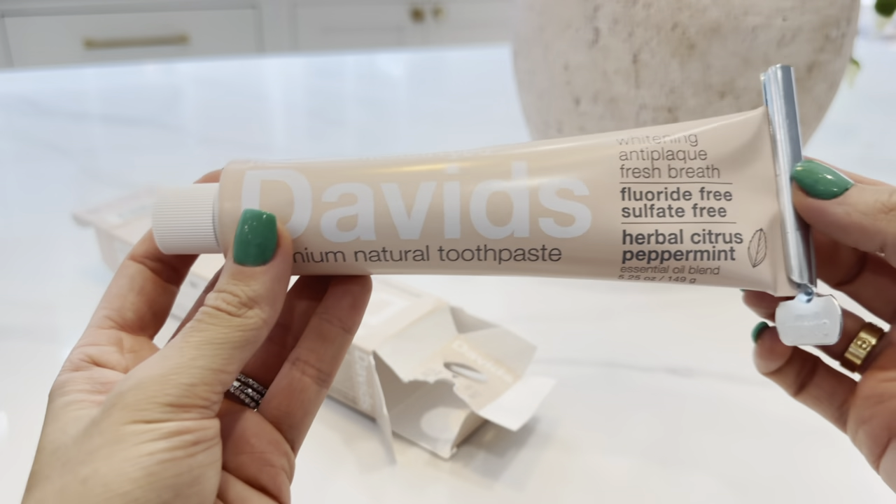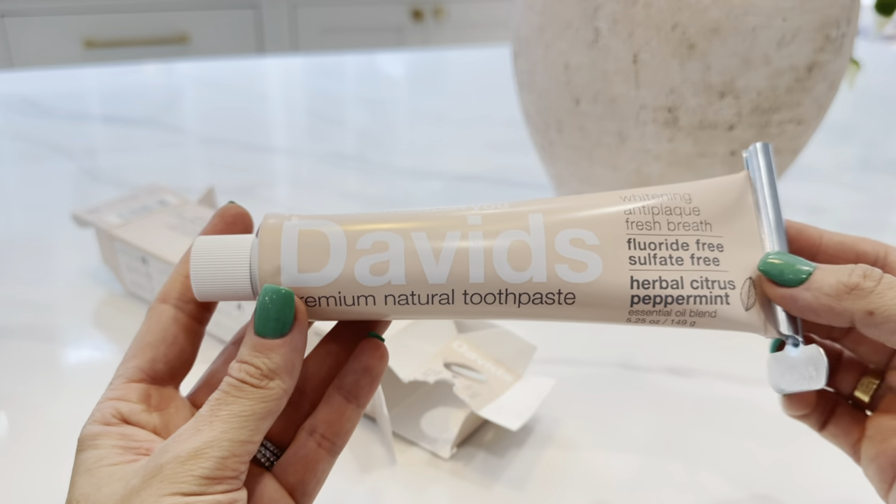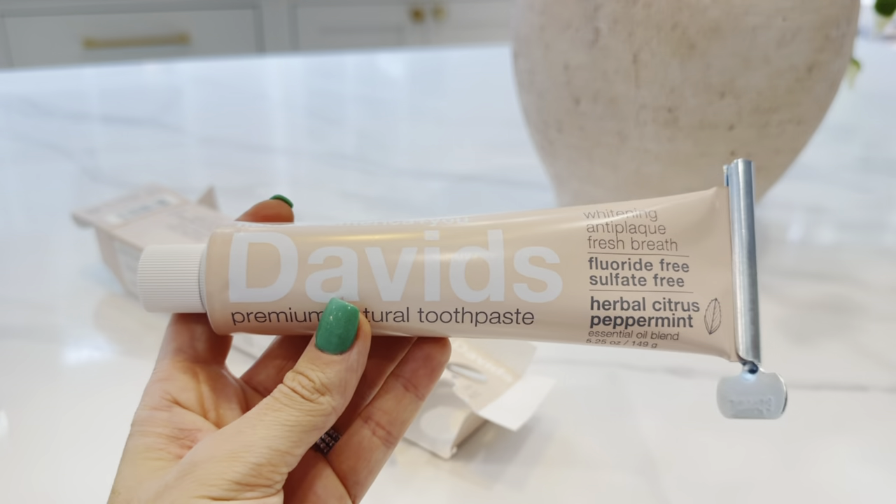I love this brand. We purchased this, like I said, for an entire family. They have a kid's version, which is great for children. Definitely recommend David's Natural Toothpaste.